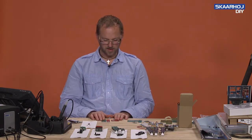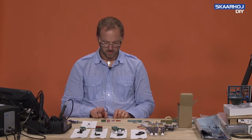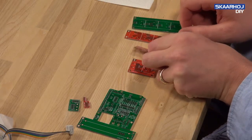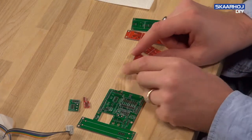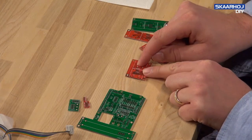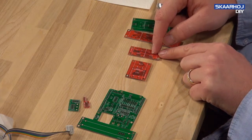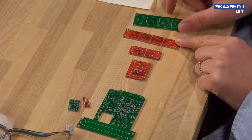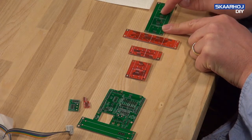Sometimes you find boards in series like these four boards - they are all smart switch boards. If we look at the front side of these boards, you can see that this is for two smart switches mounted side by side, this is for two smart switches mounted on top of each other in a column, this is for four smart switches in a column, and finally this one is for four smart switches mounted in a row.